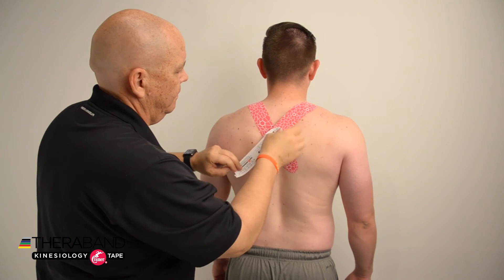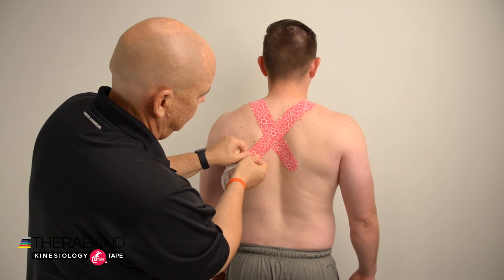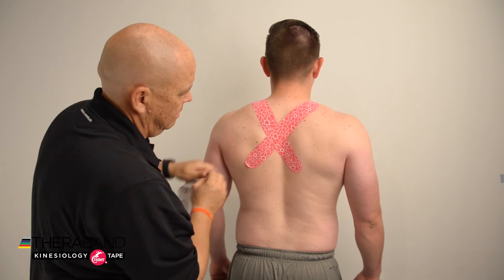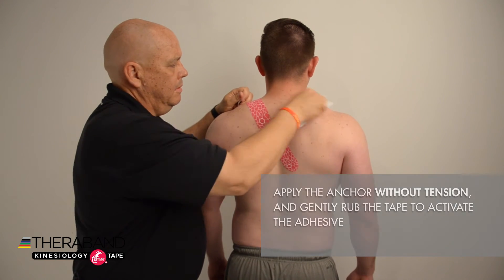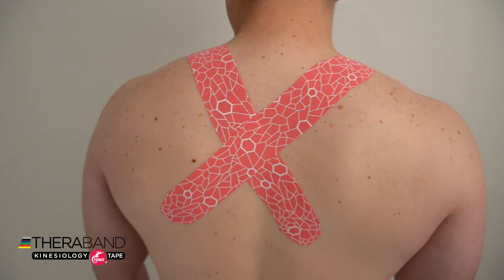Bring the tape down and across to the contralateral side, applying about 25 to 50 percent tension towards the inferior angle of the scapula. Remove the paper backing for that anchor, apply without any tension, and then gently rub the entire tape to activate the adhesive for our postural support taping.